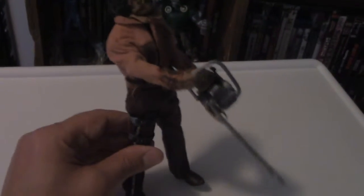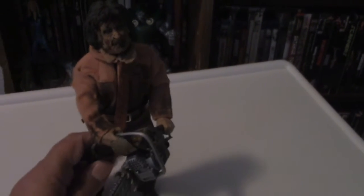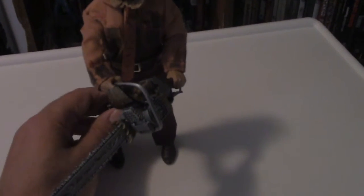Keep that in mind when you pose him around. But he looks cool, he looks badass, and he's definitely ready to kick some ass.